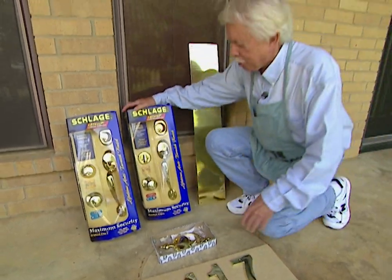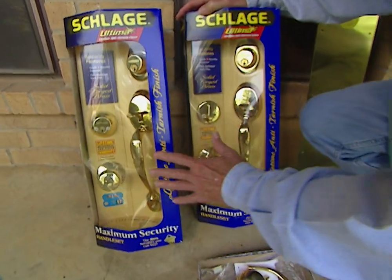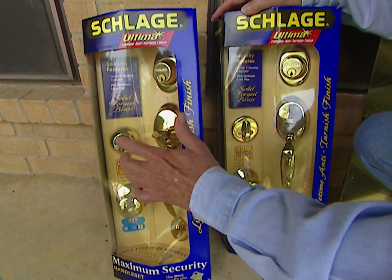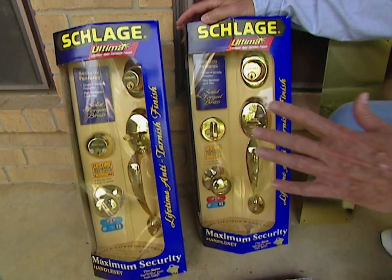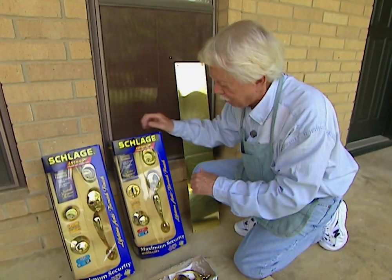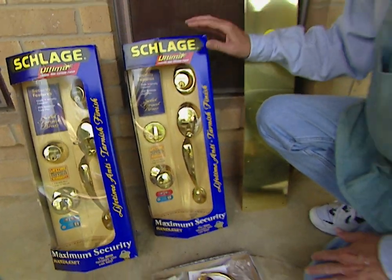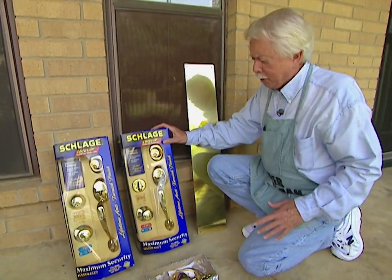Here are the products we're going to be using, and I think you'll agree this is a lot better looking than what we have now. These look identical, but the difference is that one is a double cylinder lock — you need a key for both outside and inside, which is important if you have a window next to the door. The one we're installing has a thumb bolt on the inside. Both have a lifetime anti-tarnish finish and they're from Schlage.